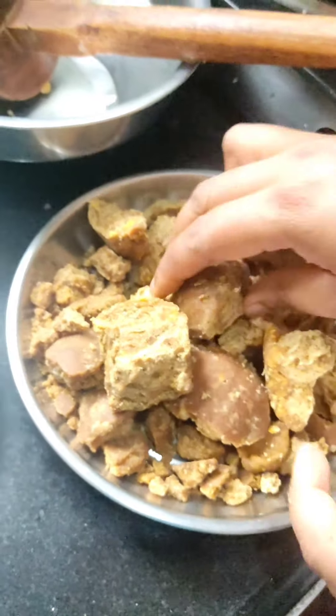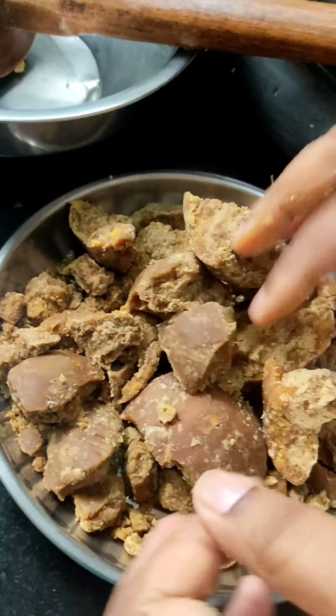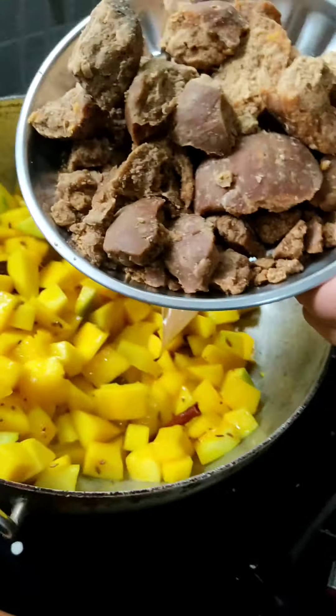Now we will be adding jaggery. These pieces are somewhat big, but don't worry — it will melt with the heat. Keep mixing with a spoon.